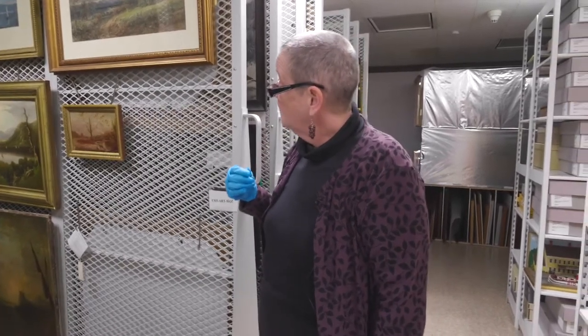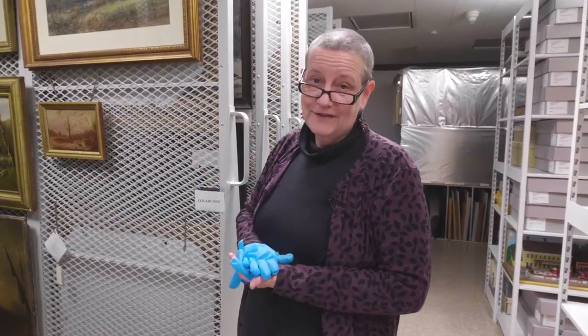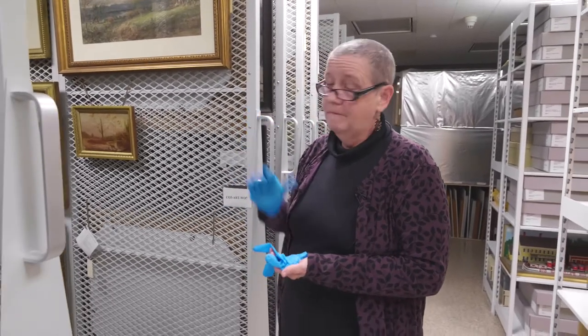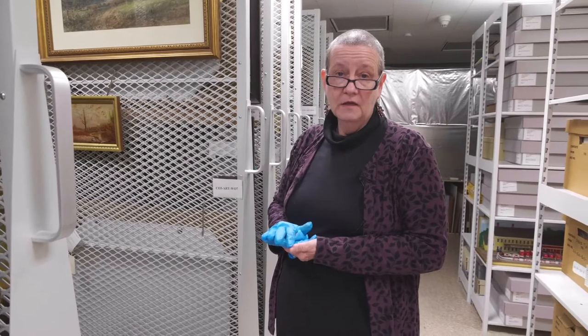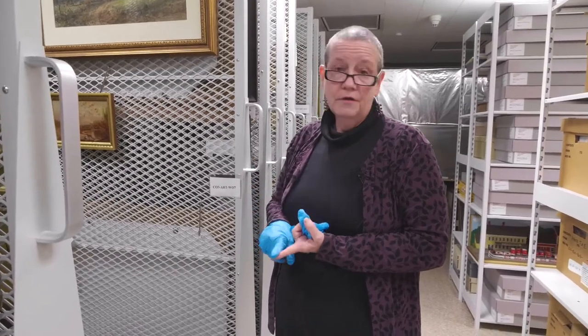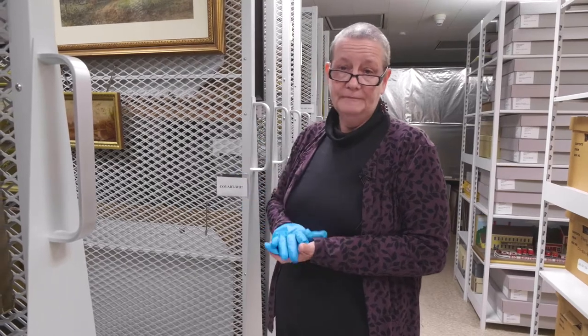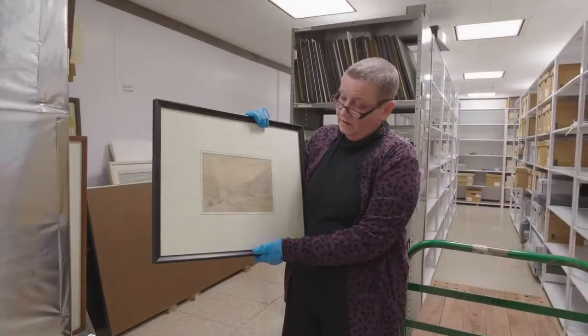You don't want to put it in any kind of direct sunlight. In fact, when we display things in the museum, we try to keep works on paper on view for only three to six months at a time, and then they have to go for a rest, as we call it. But that's not always possible, so we pay very close attention to lighting levels, glazing, and ultraviolet protection.